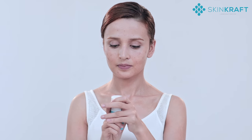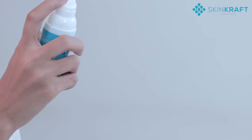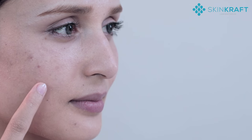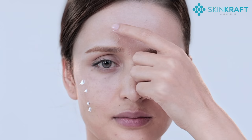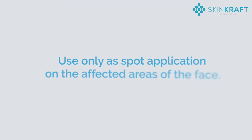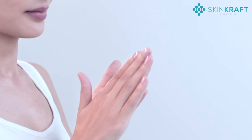To use this product, after cleansing your face, take a small amount of acne cream on your fingertips and apply it only on the affected areas of the face. Use only as spot application on the affected areas of the face.